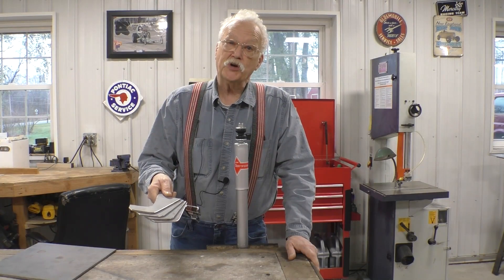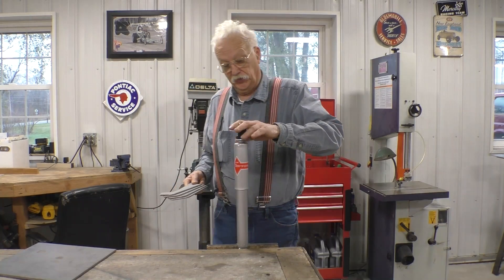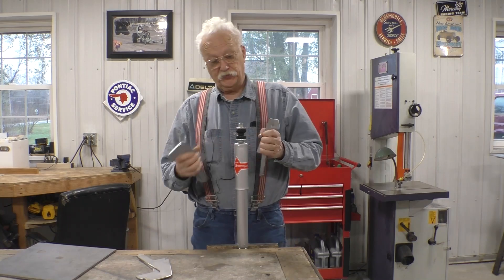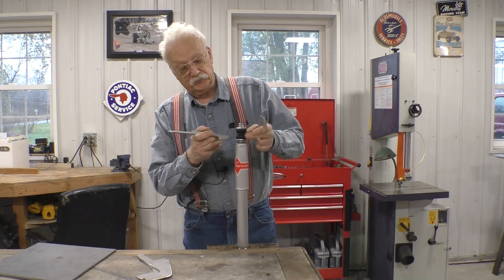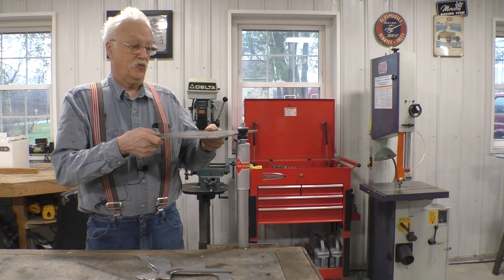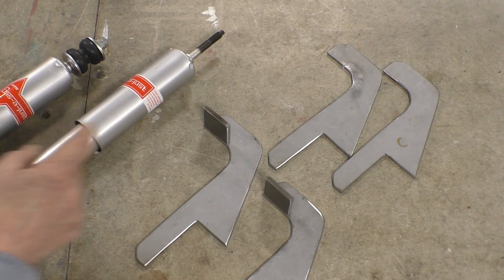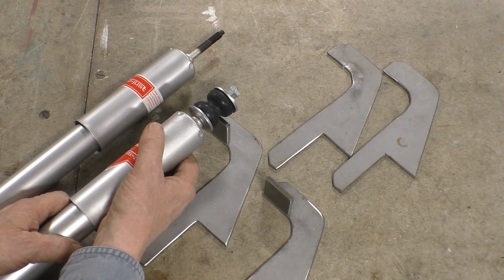We have our upper shock mount brackets cut out, finalized, and smoothed out. This is the shock we're going to use, and what we have to do now is build a bridge between the two mounts to fasten the top shock mount to. The bushing in here is quite thick — if I was to use the same gauge metal it moves around, so I'm going to have to go to a heavier gauge metal for the bridge. I've cut out some one-and-a-quarter-inch squares to be the bridge between the two brackets, because the bushings are one and a quarter inches and we want them to fit between the brackets.